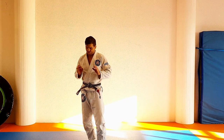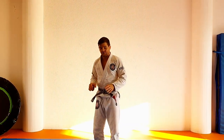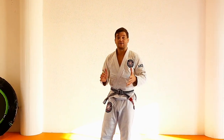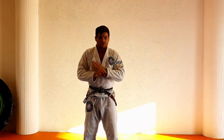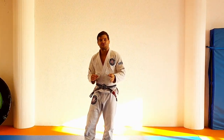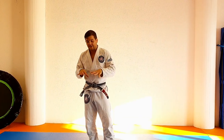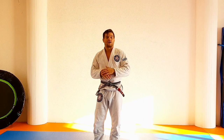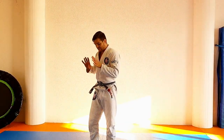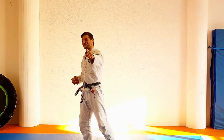Toehold from open guard — fabulous technique. Very, very low risk for yourself. Very high possible outcome — you win immediately. If not, you make him struggle and make him much more careful with his own feet during guard, which impedes his ability to play guard a lot. So it's fabulous and a very good idea to go for the toehold. Hope you like it and hope to see you next time.